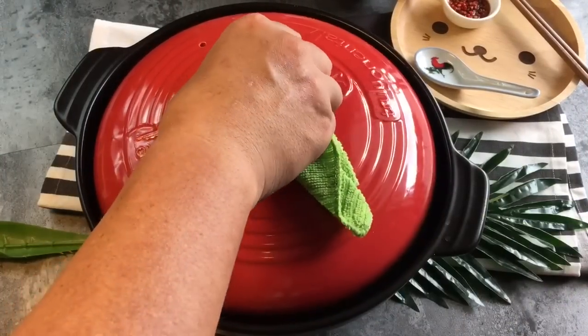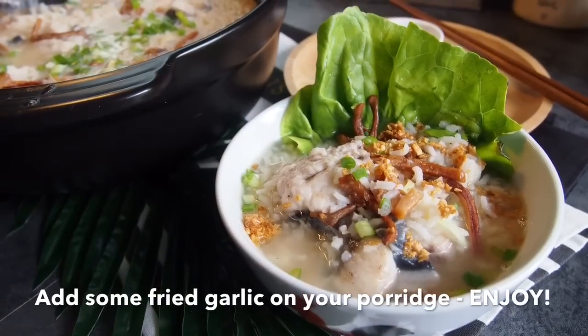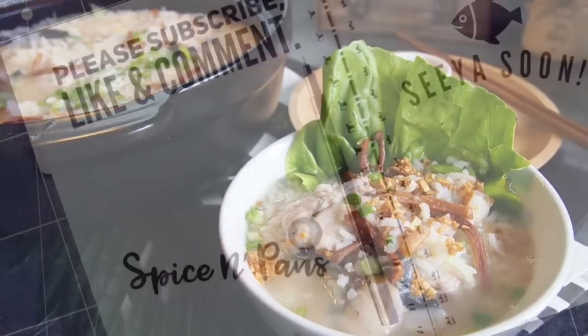And ladies and gentlemen, this is how we cook our Dioju fish porridge. I hope you like our video. Do click like on our video and subscribe to our channel. Thank you for watching.